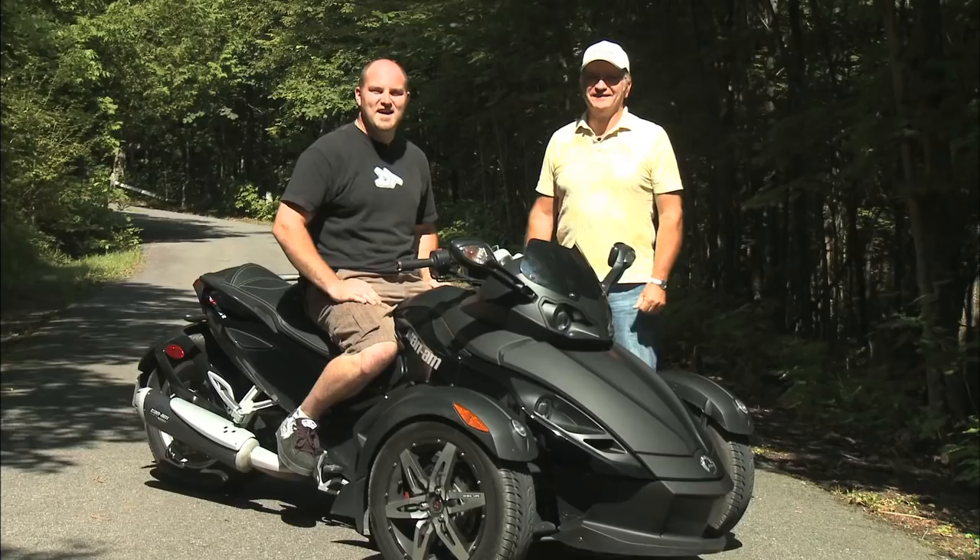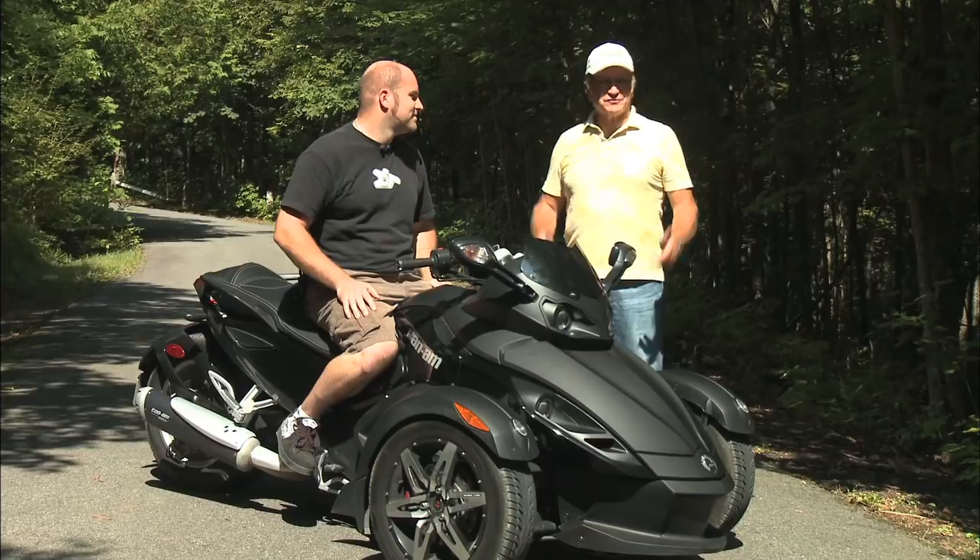This week on Test Ride, we've got something just a little different. It's not an ATV, and it's not even meant for off-road riding. But Can-Am's Spider Roadster is a cool piece of technology. Since we're all motorheads anyway, we figured you'd get as big a kick out of learning about the Spider as we did testing it.